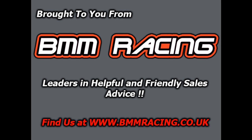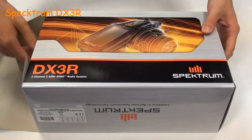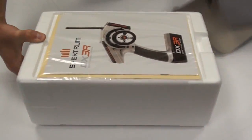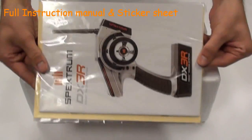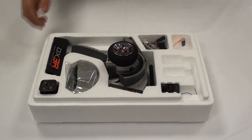Welcome to the BMM Racing unboxing review of the Spectrum DX3R. Upon opening the box you will first see the colour instruction manual and also the Spectrum sticker sheet. Let's take the box lid off here and have a closer look at the contents inside the box.